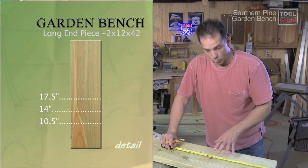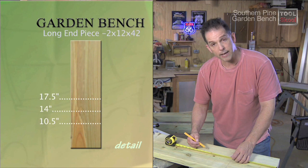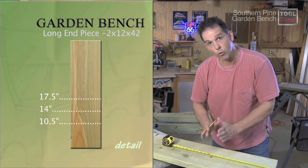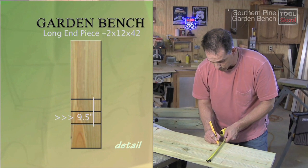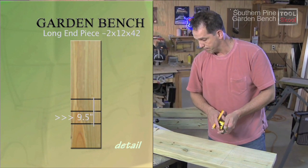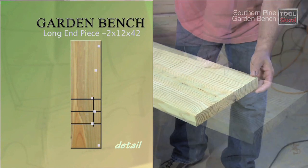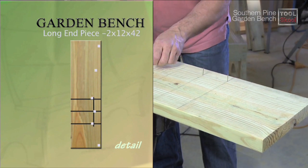To sketch out the longer of our two end boards, we're going to start at the bottom and measure up ten and a half, fourteen, and seventeen and a half inches. We'll draw lines across the board at those points. Then, measuring back from the front of the board, we're going to make a mark at nine and a half inches and connect all these lines. Our next step is to set a series of finish nails in the board — these will mark the rough location of the curve along the back.